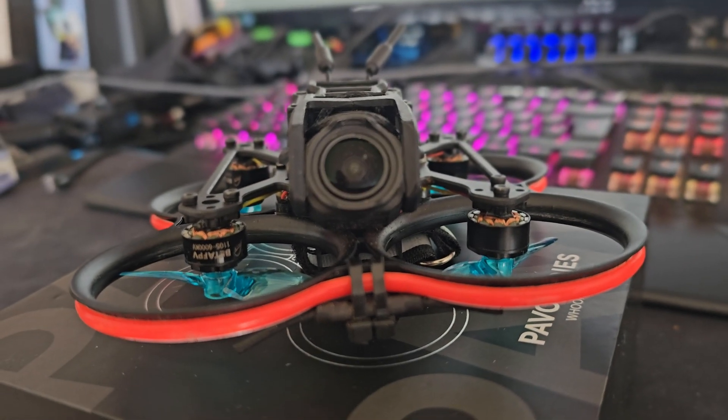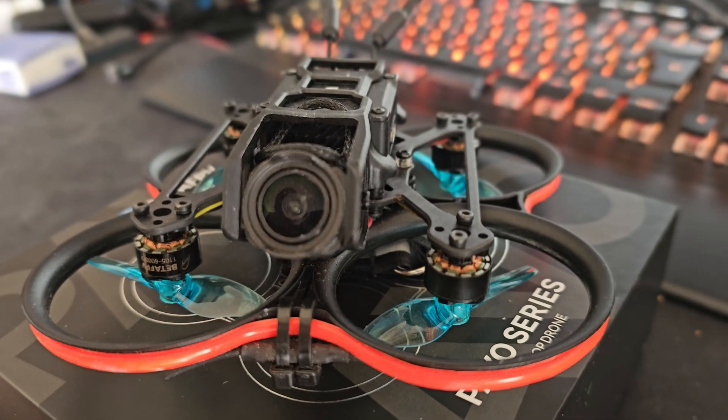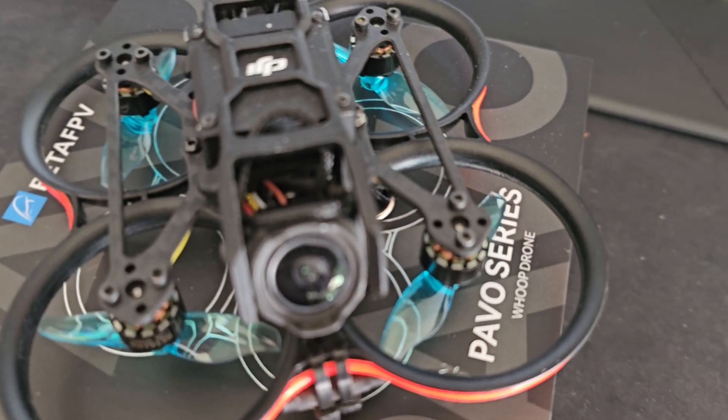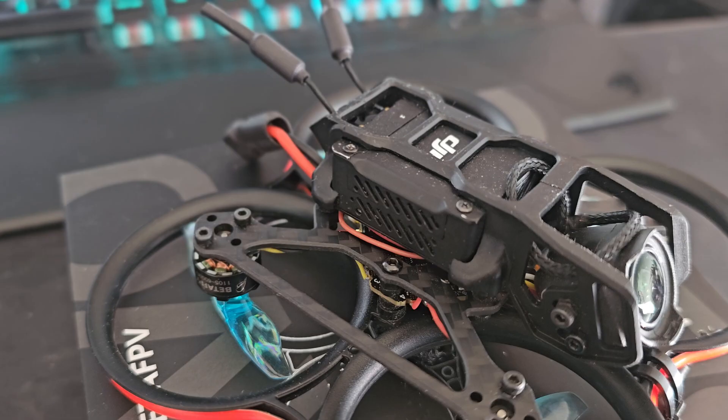Basically I just swapped out the AIO that the drone came with for a 4S capable AIO board. In this case I used the F45 4S 20A toothpick brushless flight controller from BetaFPV.